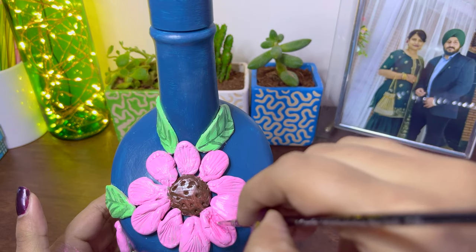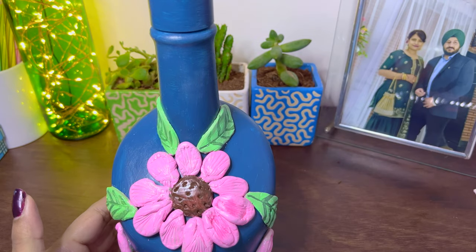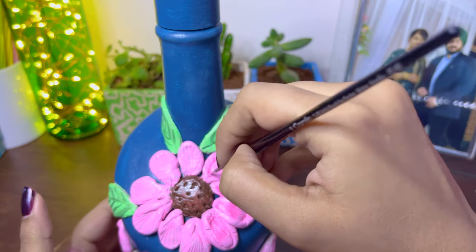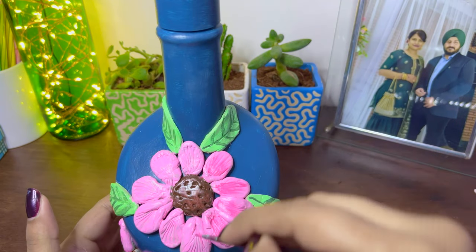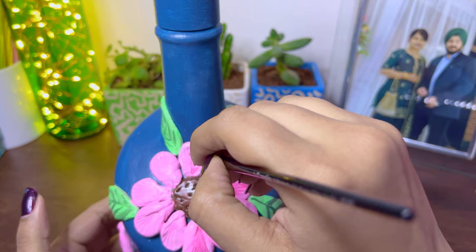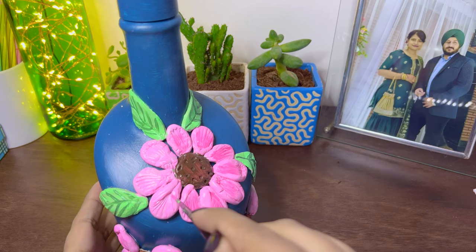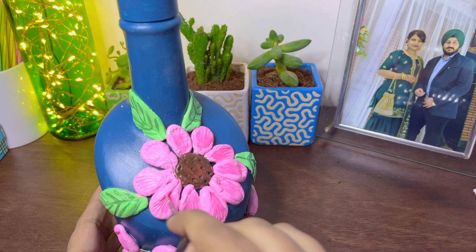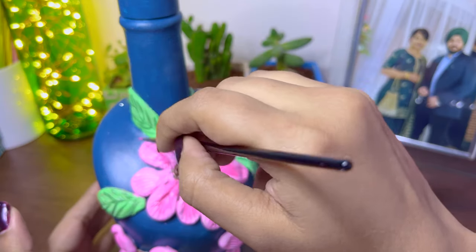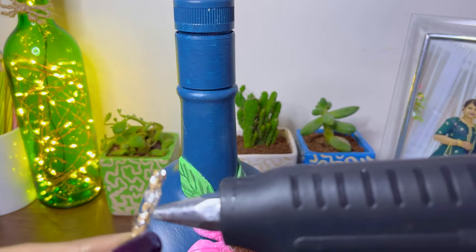Taking a darker tone of the pink shade, I'm filling in all the details in my petals. Then I'm taking this lace and wrapping it around the entire neck of the bottle.